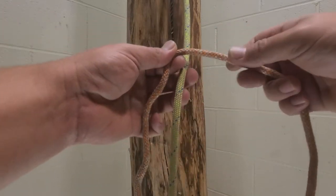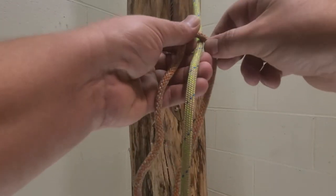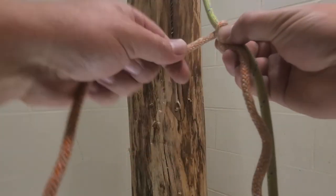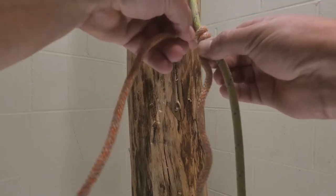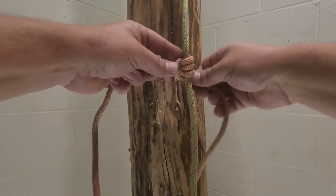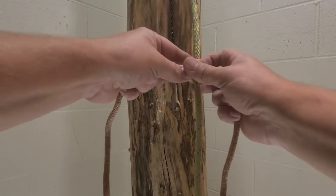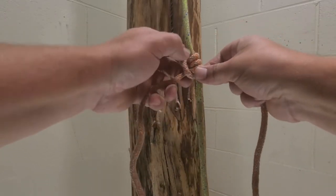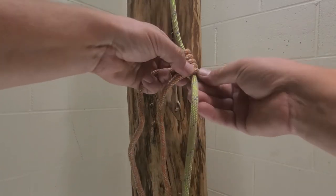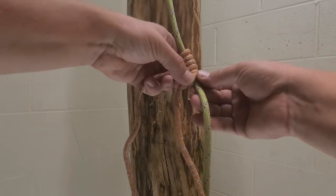Start out on top — this is our working side that has the extra length. We're going to go around one, two. Bring it over and under. Try to get your slack out, then go around one, two, three.